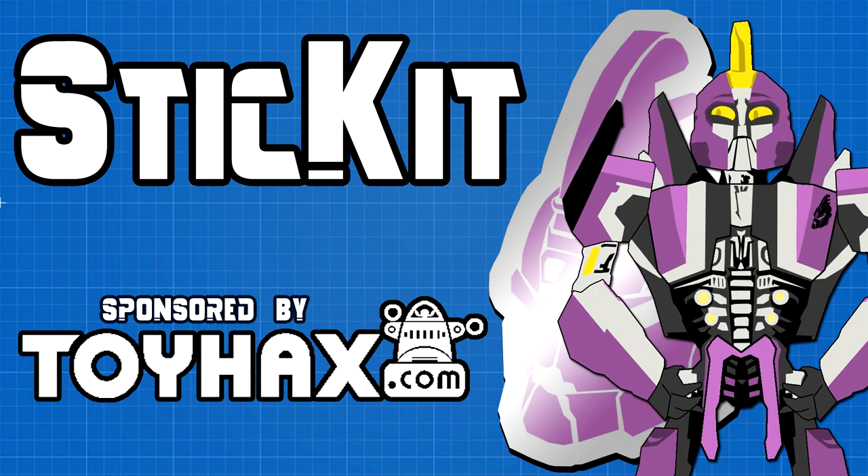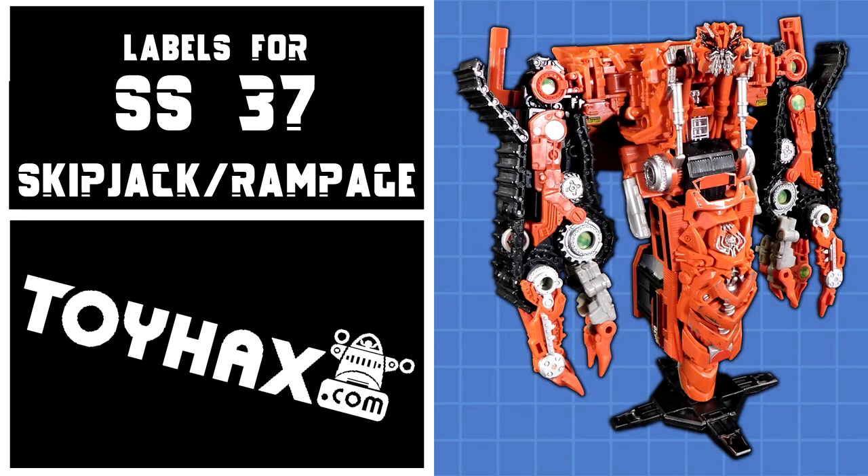Welcome back to Stick It! My name is Kit, and today we'll be taking a look at the ToyHacks labels for Studio Series 37, Skipjack and Rampage. This set contains 32 separately numbered stickers and costs $10.